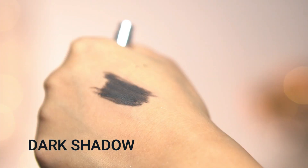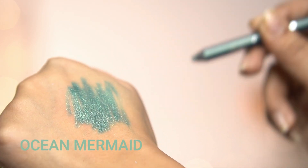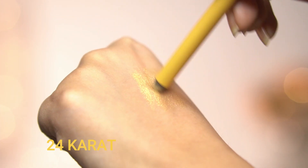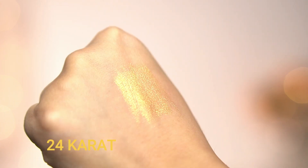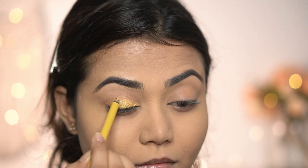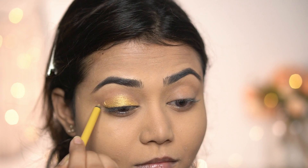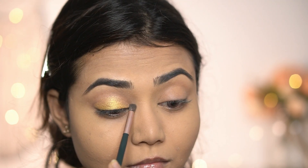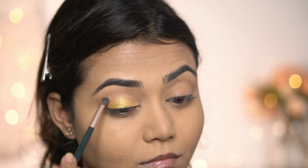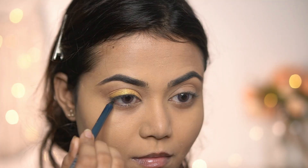Today I'm going to use these pencils to create the easiest eye look ever. First I'm using shade 24 Karat — a beautiful golden shade — and applying it all over my eyelid. I'm using a small brush to blend the edges a little. You have to do it very fast because it dries quickly and you can't move it with bare hands or brushes once dry.